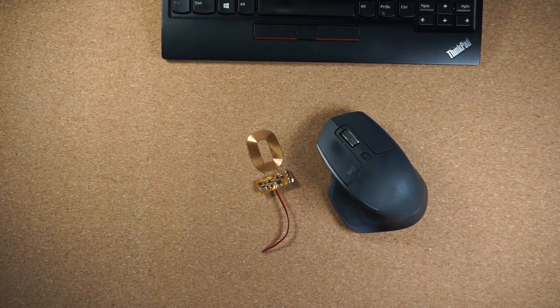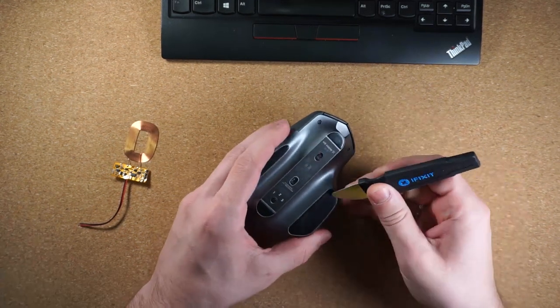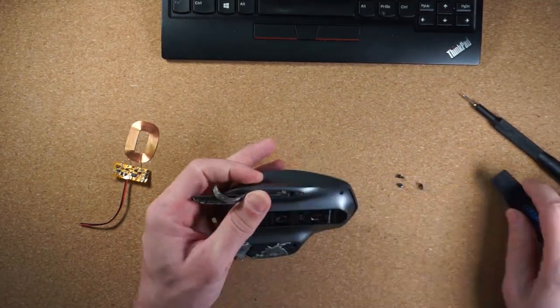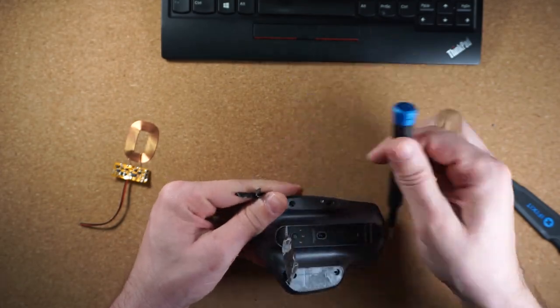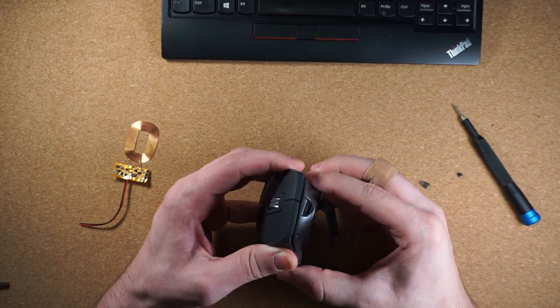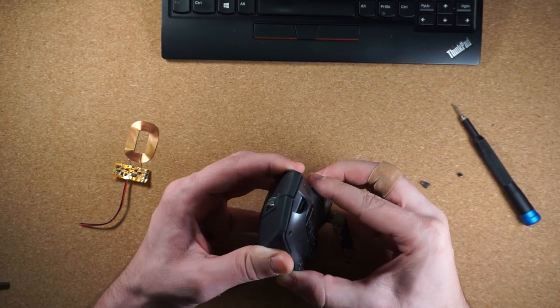Now let's do something more challenging. The mouse that I have is the Logitech MX Master 2S and this one is going to be a little bit more challenging, but nothing we can't handle. I had to remove these plastic skis in order to reach the screws that I need to open the mouse. I did order replacement ones from eBay, but they haven't arrived yet. So, I removed a couple of screws and we are in.